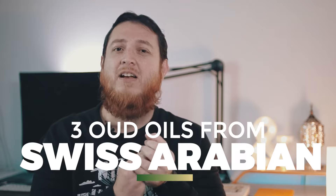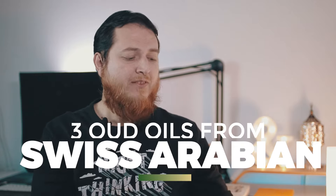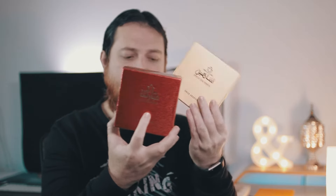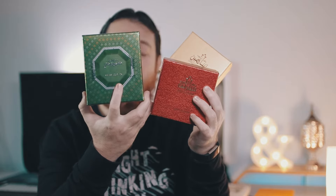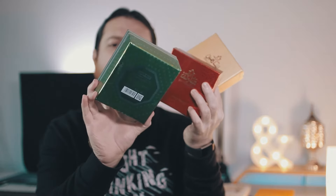In this video, I'm going to review and compare three Oud oils from Swiss Arabian: Oud Mubarak, Dehnal Oud Mubarak, Dehnal Oud Shaheen, and Dehnal Oud Cambodia. These are the three I'm going to review and compare. A lot of people ask me about these Oud profiles and whether a beginner should buy these Ouds or not, so I'm going to answer that question along with the review.